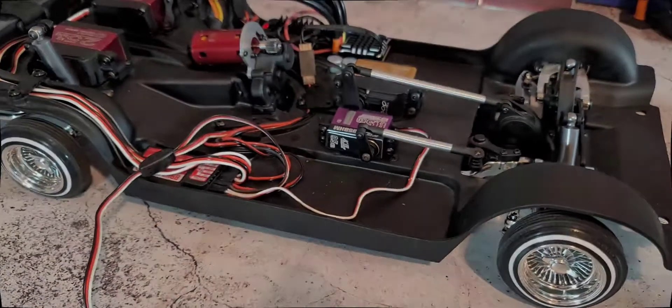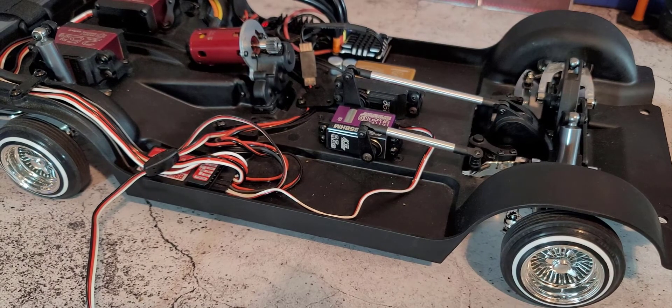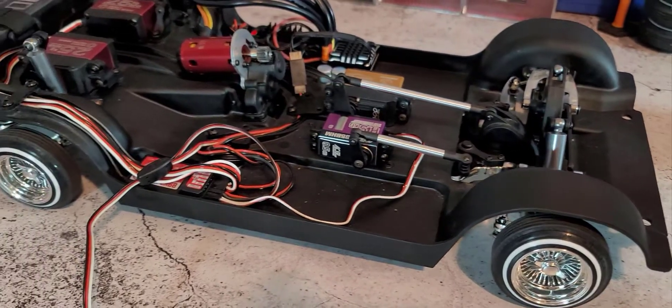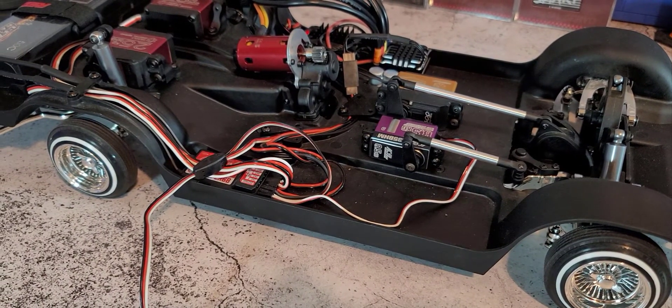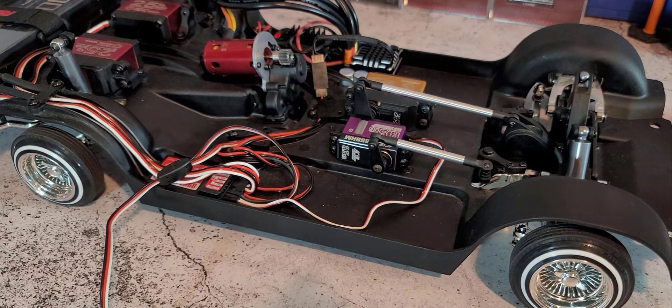So with that, this would be my definite recommendation for a steering servo upgrade for the Redcat lowrider.